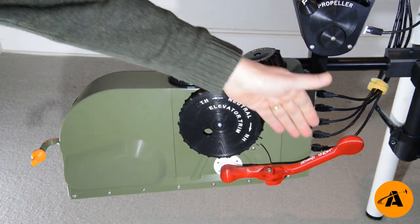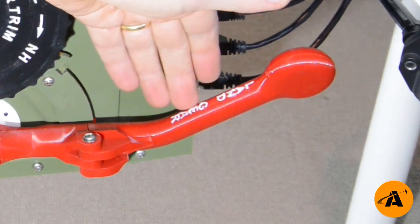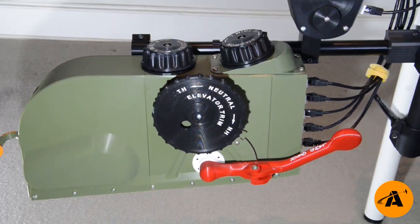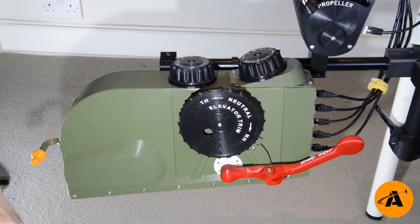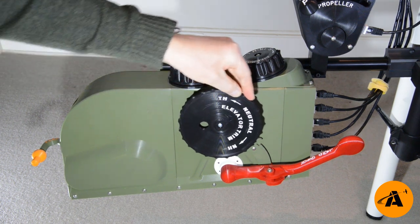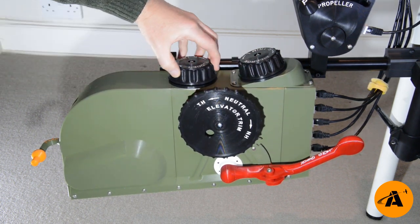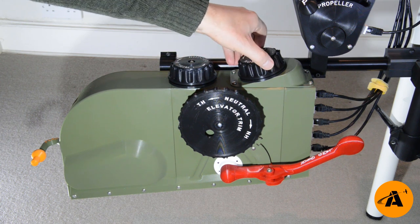I've got to apologise for the dreadful paint finish here. I can design stuff, but I can't paint. We also have an elevator trim wheel with a very nice action there. We've got a rudder trim wheel and an aileron trim wheel.